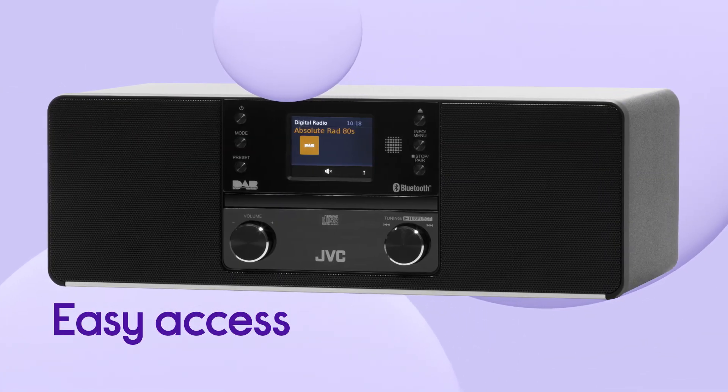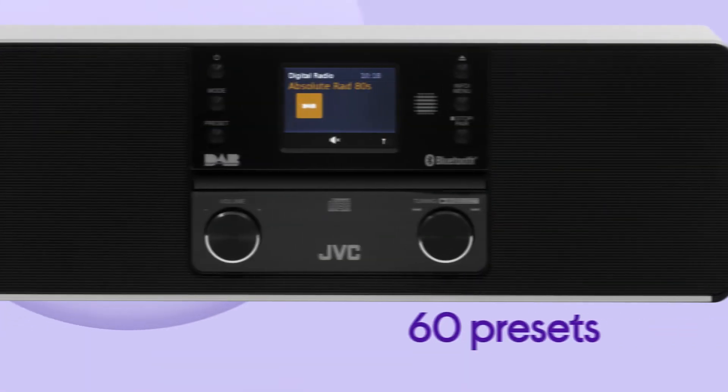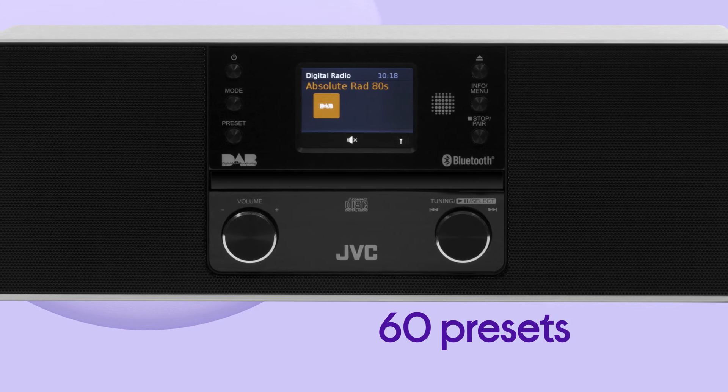You can make the most of easy access to all your go-tos by using the 60 presets to save your favourite stations, with 30 for DAB and 30 for FM Radio.